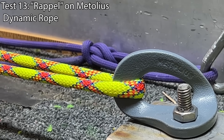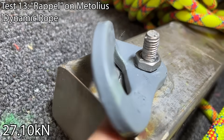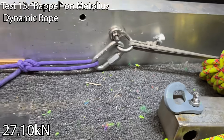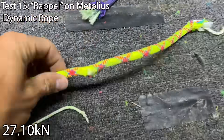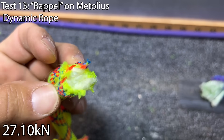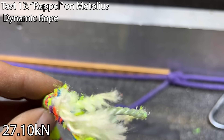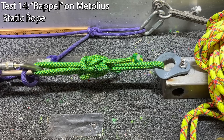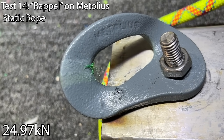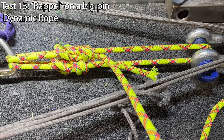Dynamic rope in the Metolius big hanger: wow, it was flattening out. Bigger hangers, when they're thicker like this, basically get the leverage to undo themselves — the CMI hangers were doing the same thing when we were pulling on them. It broke at the hanger, which I'm not saying is a good thing, but I've never seen this before. We got a big number — it's nice to know that worked really well for the rope. Static rope in the Metolius hanger: it broke the rope at 25kN in the hanger. Now putting the dynamic rope around the big bend radius of the blue pin of the shackle to see if we can get more strength.